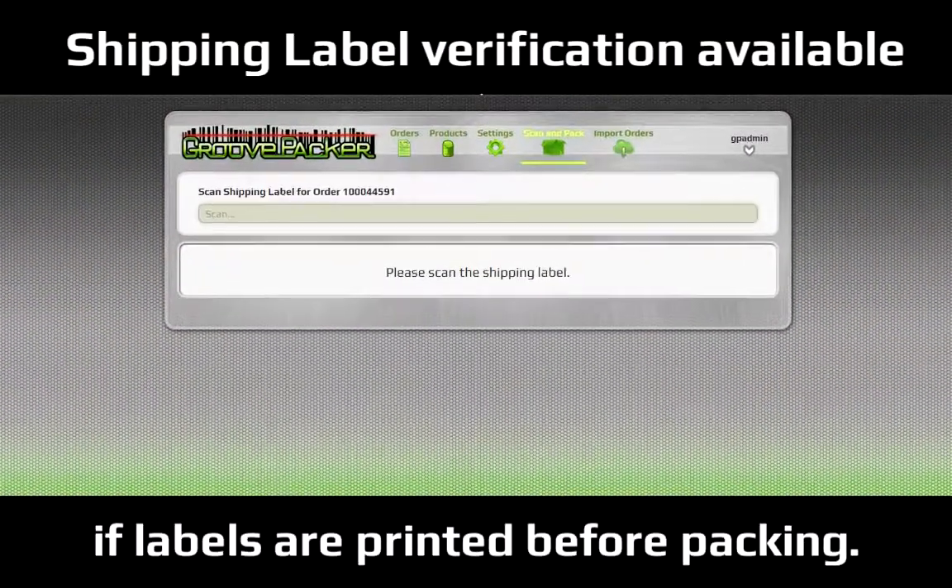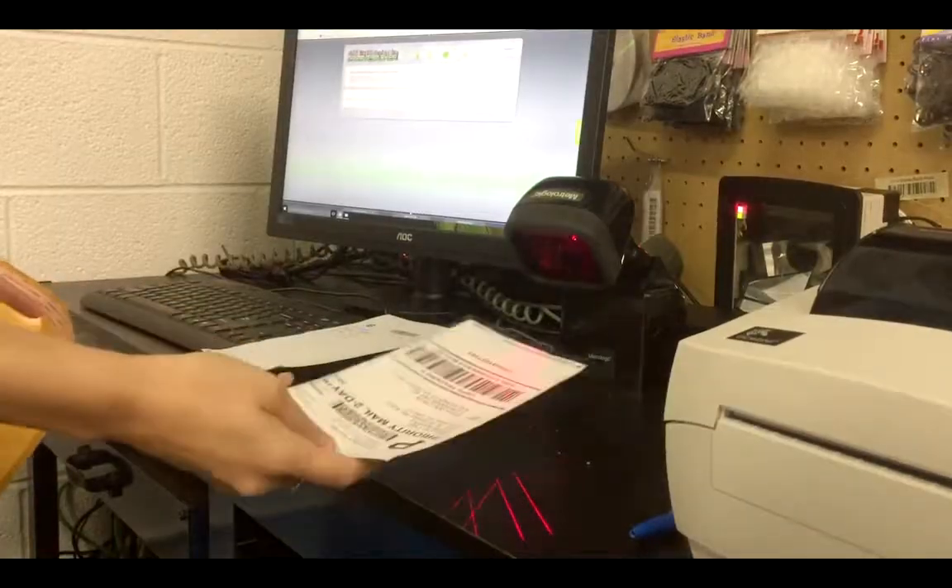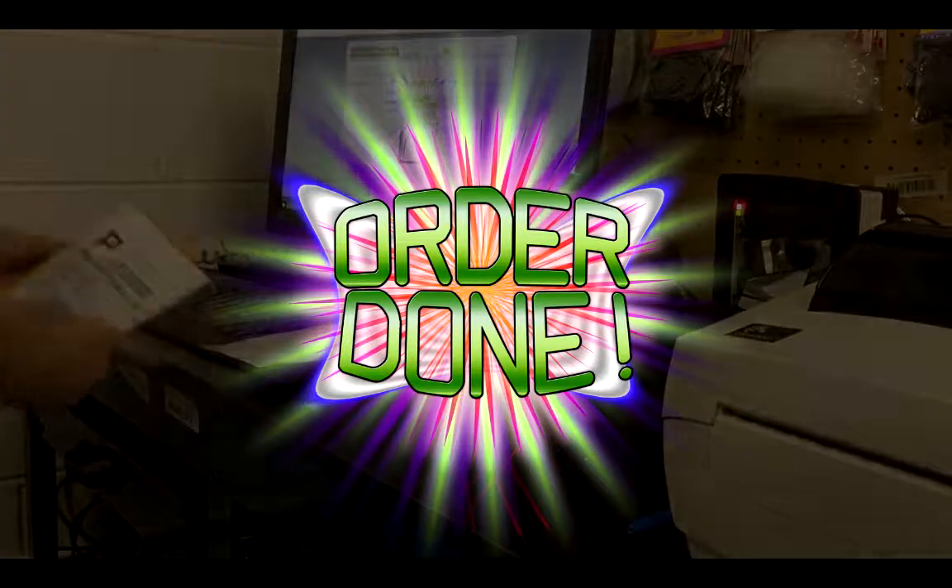After the last item in the order is scanned, the packer is prompted to scan a shipping label, which can optionally check and make sure that you're putting the correct shipping label on the package.